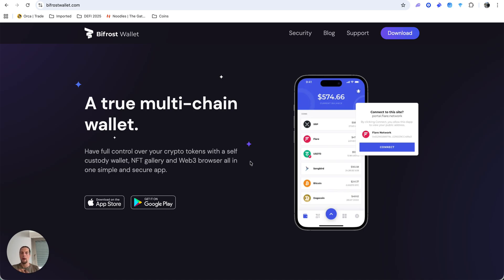There is no browser extension for Bifrost — you have to have it on your phone as an app. You need to have Flare chain and XRP set up, and you must have some Flare tokens in your wallet for gas fees, because this is a completely separate blockchain. Just like Solana requires SOL for gas fees, you must have some Flare to pay for transaction fees when navigating DeFi on Flare.